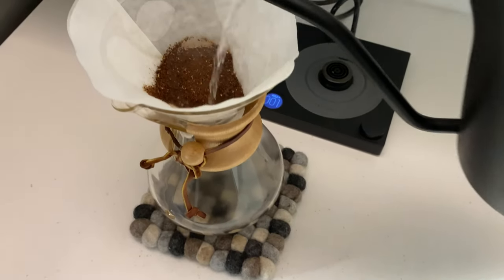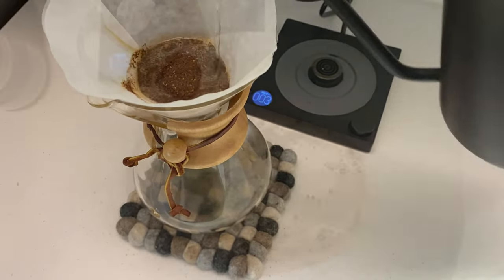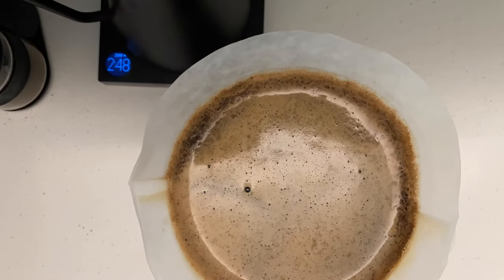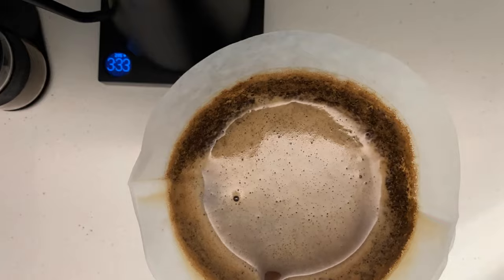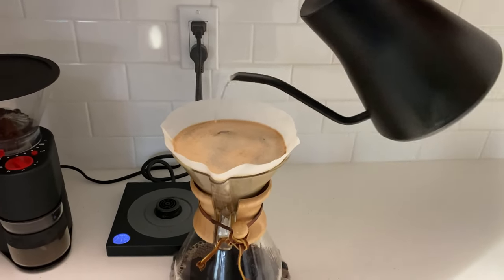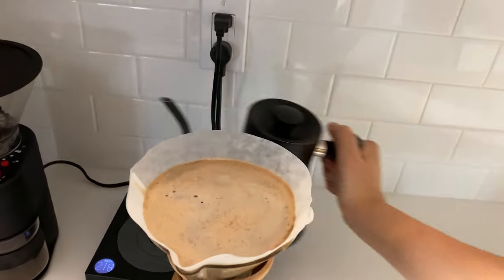We've been brewing our morning coffee with the Chemex for over 5 years now, and while we love the routine and especially the flavor of our coffee, with a toddler and a newborn at home, we were looking into a machine that could help make our morning coffee routine easier, but without compromising the taste.